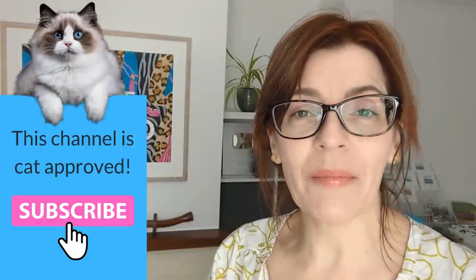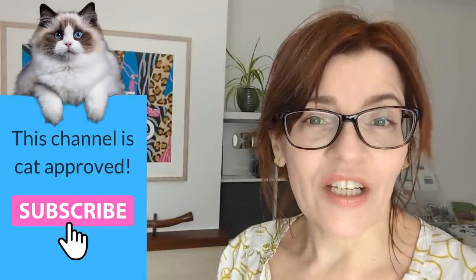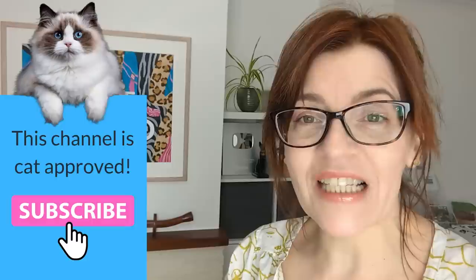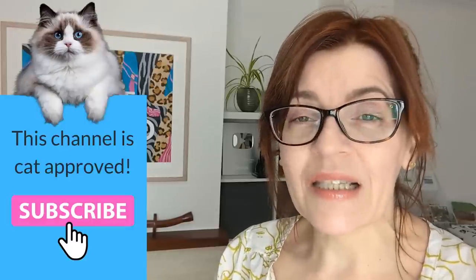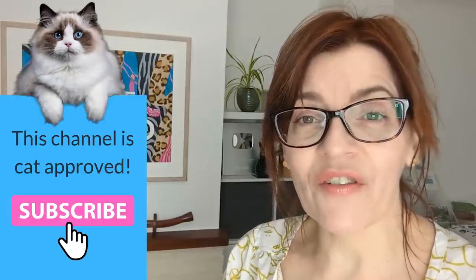In today's video, I have seven watercolour rules that you can actually break. Welcome back to my channel. If you're new here, my name is Michelle and on this channel we do all things watercolour, as well as drawing tutorials, a bit of mixed media, even business and motivation for artists too. Please do consider subscribing — if you click the bell icon, you'll get notified every time I have a video for you.